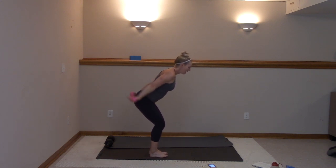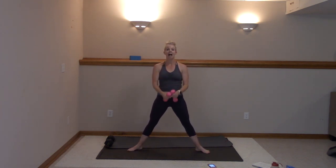Ten more — ten, nine, eight, seven, six, five, four, three, two, and one. You're stepping back, right back to second. Abs in tight. Let's go, right here.